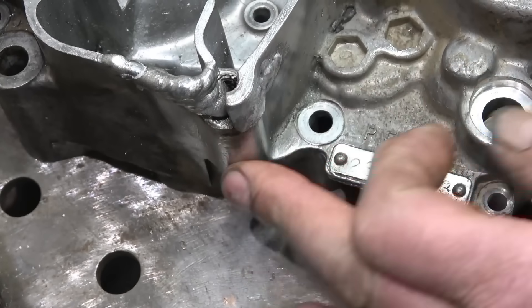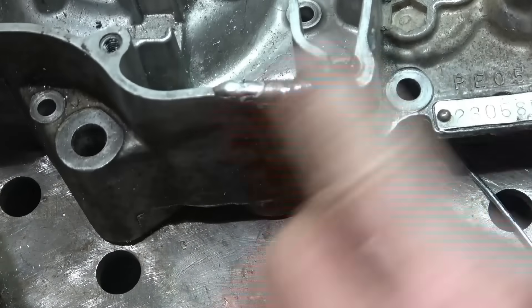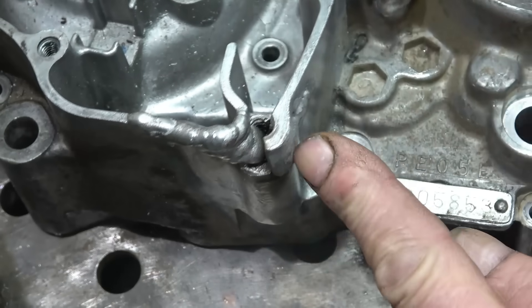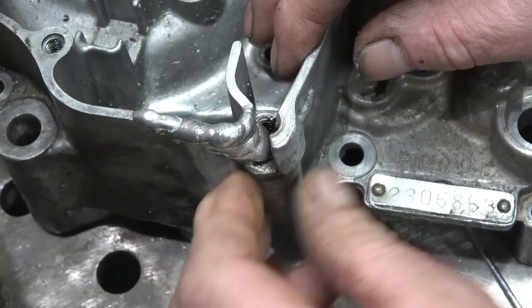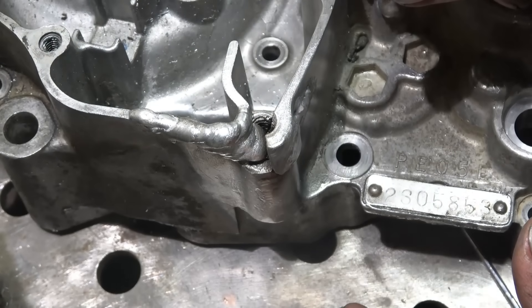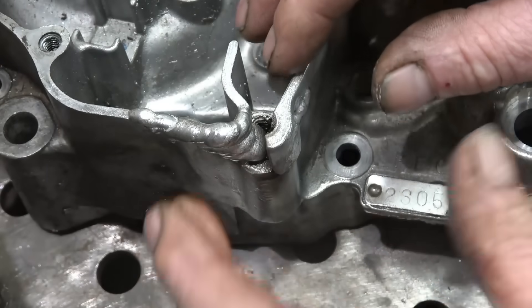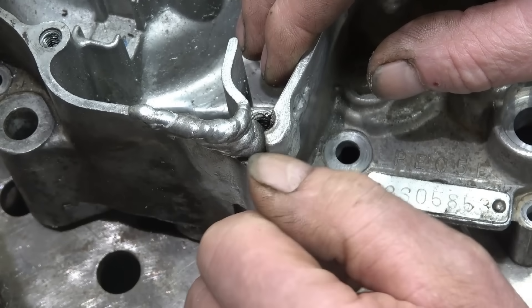I've got that crack welded up and I've got that area built up again - nice and strong and level. So I'm going to cut that off and dig the bottom of this out to the full depth so I can build it up solid and get a decent repair. You've got to be cruel to be kind and cut right back rather than just trying to drip a little bit of aluminium in.